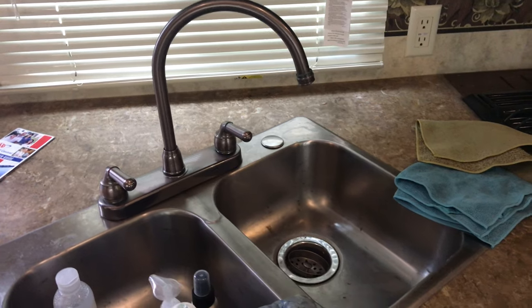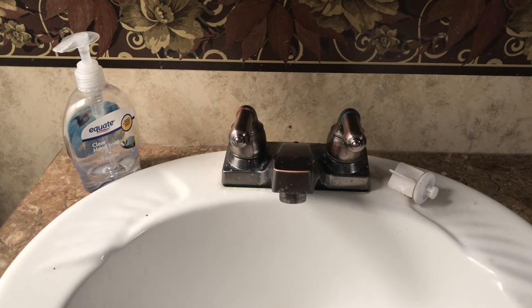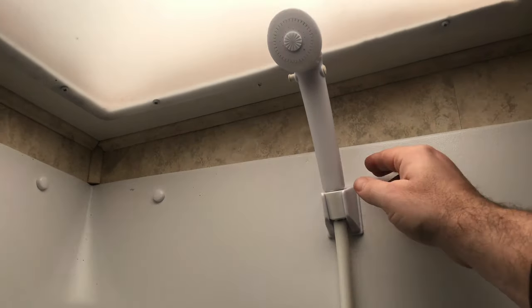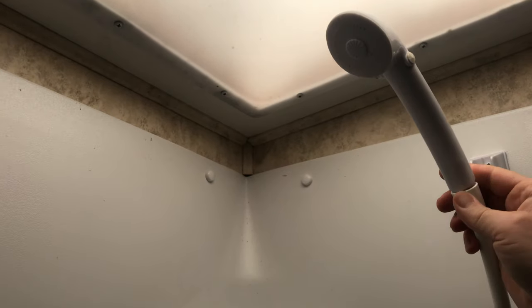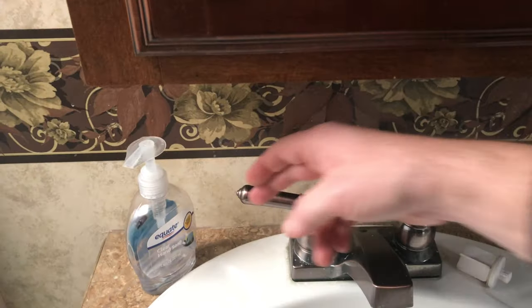I'll do the same thing and turn the faucet on in the bathroom — you can hear it pull some air through there. Here in the shower, I'm going to take the sprayer nozzle down and disconnect it, because I've had a shower spigot break one time because it still had water in it even after pumping the red antifreeze through. So we'll disconnect that and lay it off to the side. That also allows the hose to pull through there, so as I pump the pink fluid through, it just goes straight down into the drain rather than spraying all over the base of the shower.